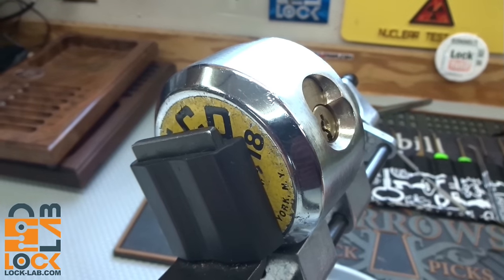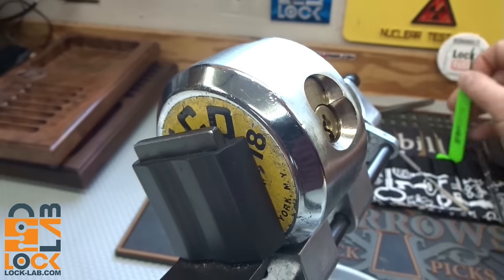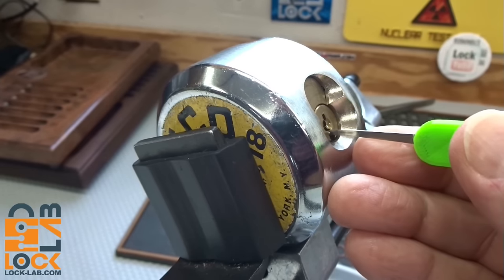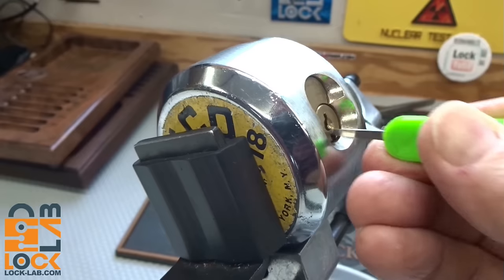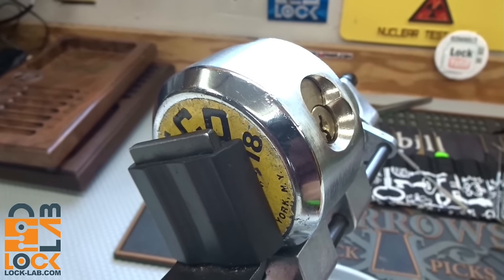I'll use the top of the keyway — it's after all just an American core — and I'm going to work from the bottom of the keyway with this medium hook. There's plenty of room there. There are indeed six pins in there, and the WD-40 really did loosen this thing up. It was pretty gummed up; I squirted it actually last night and let it sit overnight.